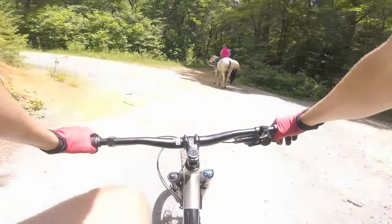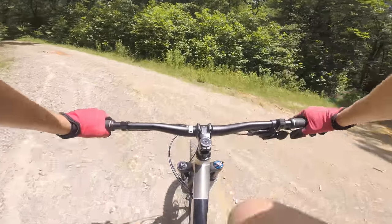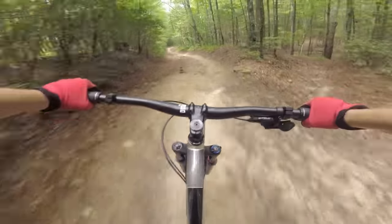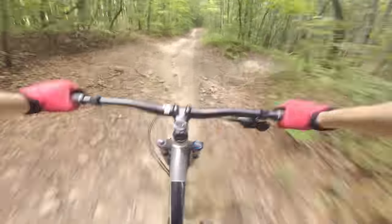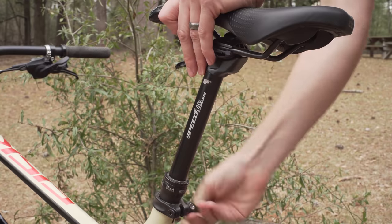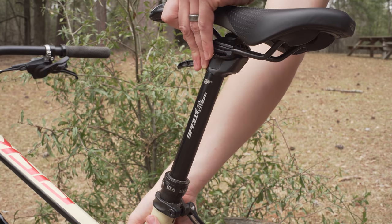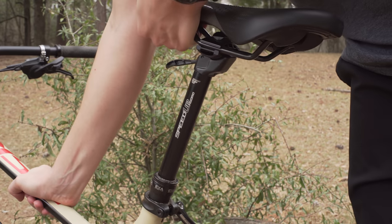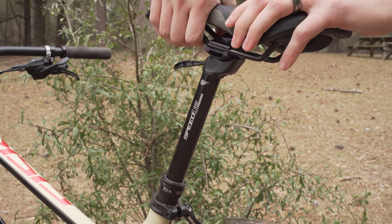There are places where I could see this post being beneficial though. I've been to trails where you climb for the first half of the ride and then descend the rest of the way. In terrain like that this post would be beneficial because you won't need to switch back and forth between the up and down position. If you don't live in an area that features long downhill runs, I wouldn't recommend this post — you're better off sticking to a traditional dropper.